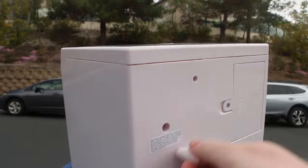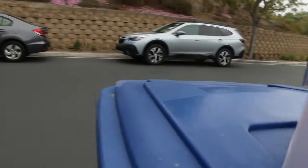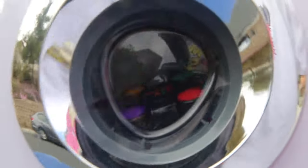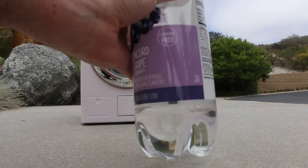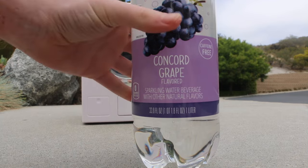There's this option too where you can manually spin the thing, but nothing beats electronics. Let's try it with some signature select.